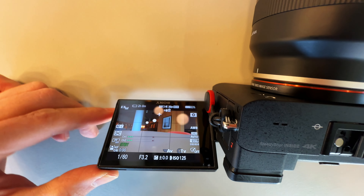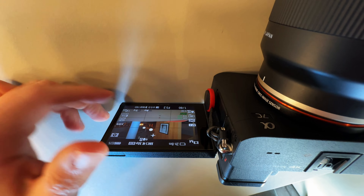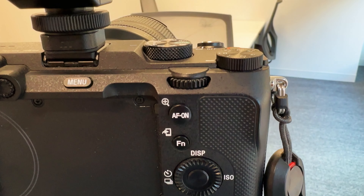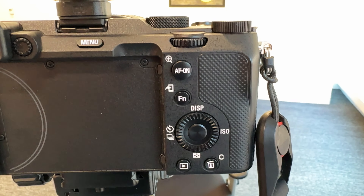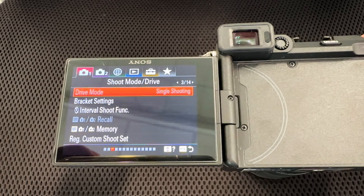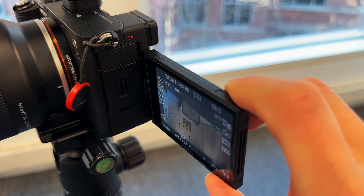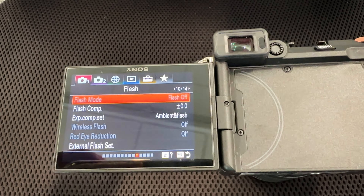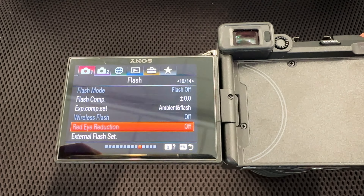One gripe is the orientation of the flip screen — there's often an awkward angle where the image is upside down when I want to film something up high or low and view it at an angle. A function button to flip the screen would be great. The menu is also the older Sony menu system, and it's fine, but it's not as quick to jump around in since you have to hop up vertically and move through menu categories. It's something that probably won't bother you too much unless you're used to the newer Sony menus, which are just a lot easier to navigate.